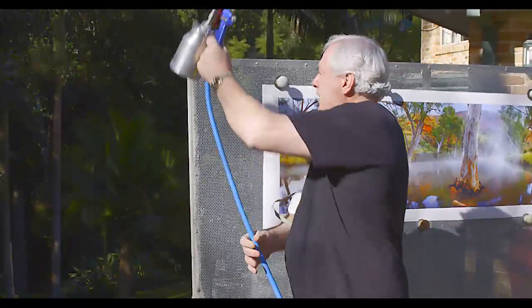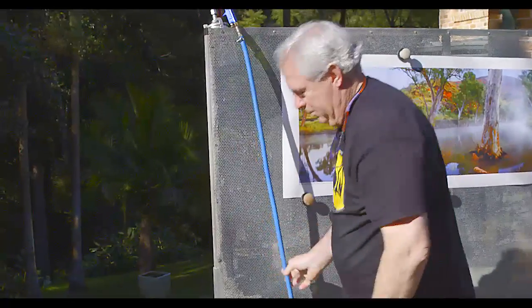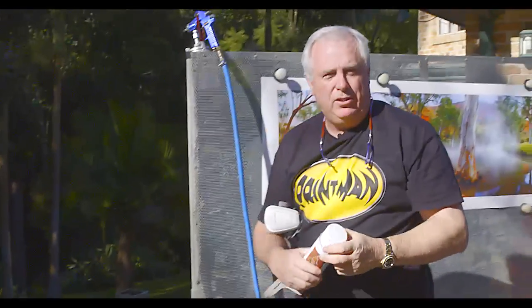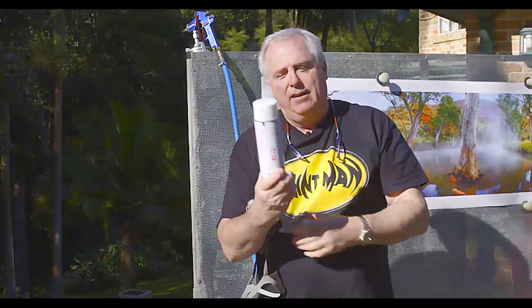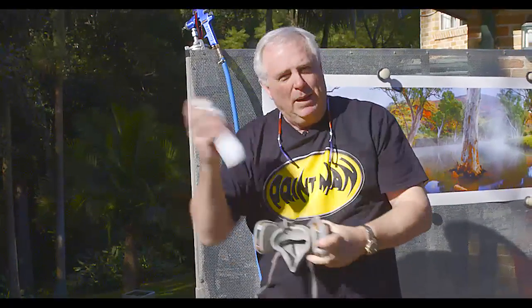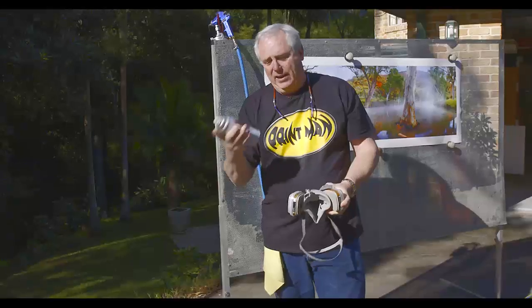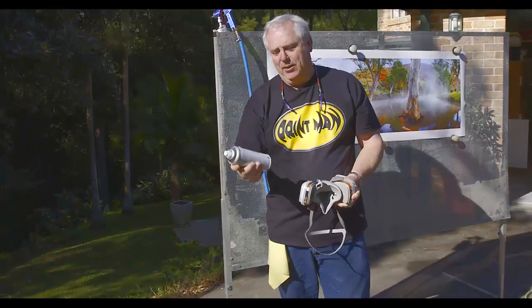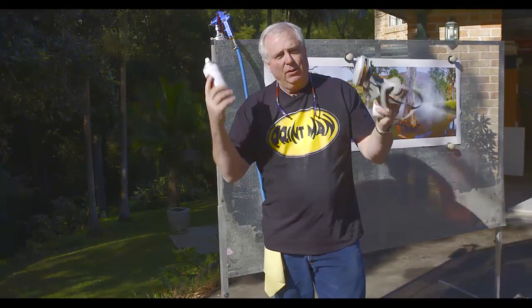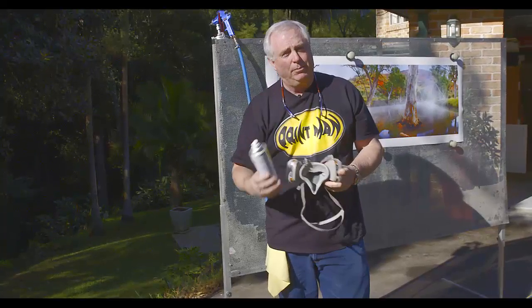You don't have to make it as complicated as that. Because of the quantity I spray I need the spray gun setup, but you can just use one of these spray cans. Put the print on a table, shake the can really well, and off you go — all the directions are on the can. If you're only doing a few prints, this is more than enough to protect them.